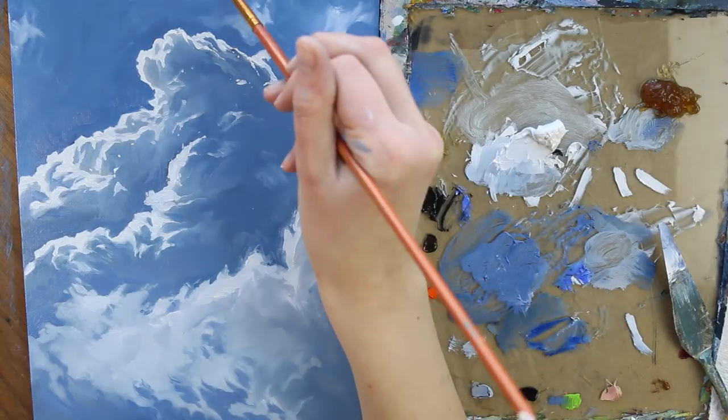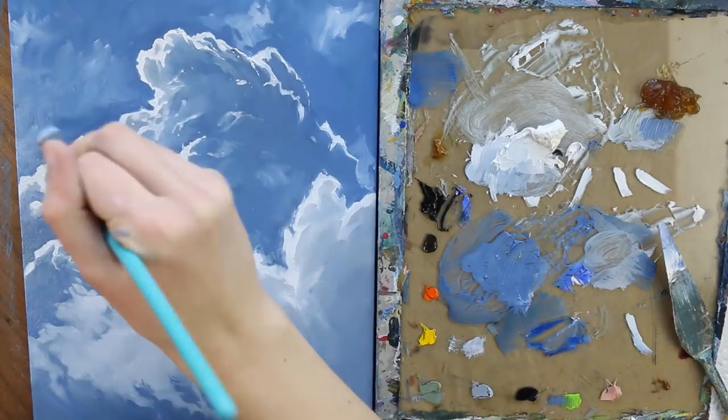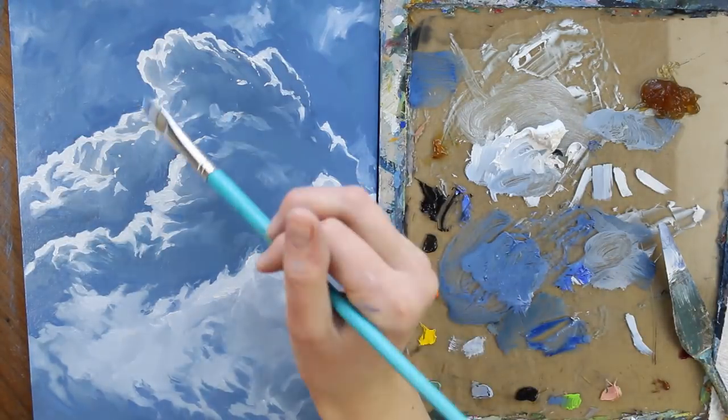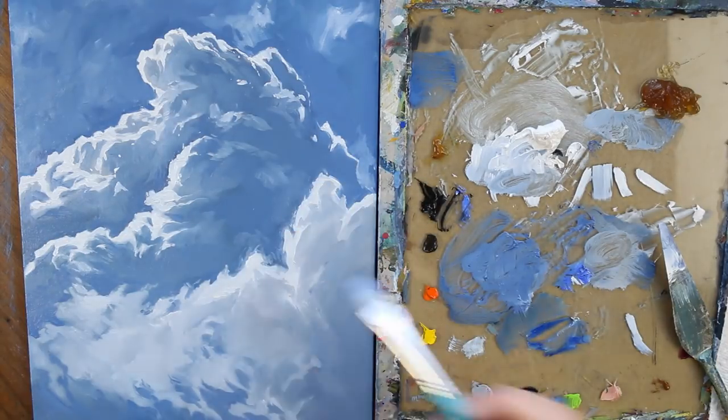Really, a lot of this just comes down to you taking a good solid look at what you are painting and making sure you are getting the effects that you want. It is so important to at different stages of this take a step back, set it up on an easel or a ledge, and walk away from it.